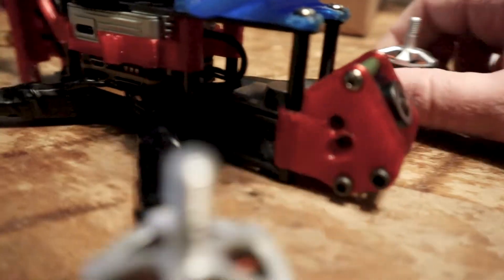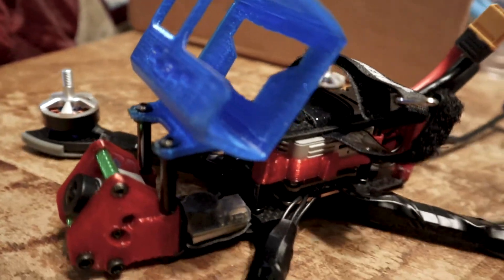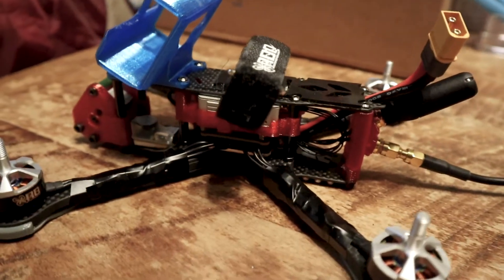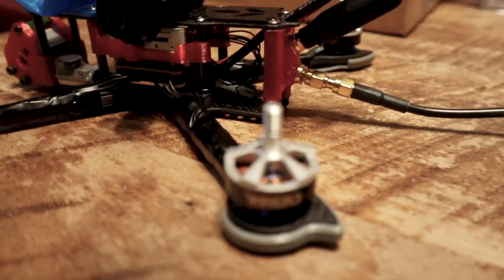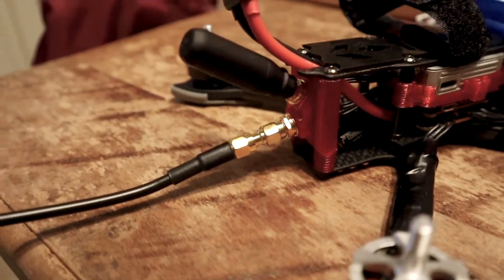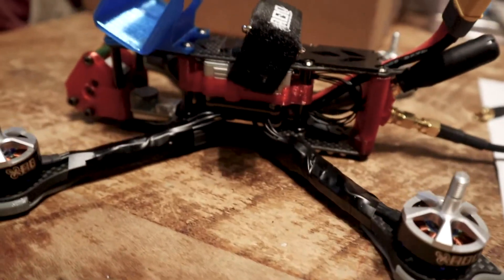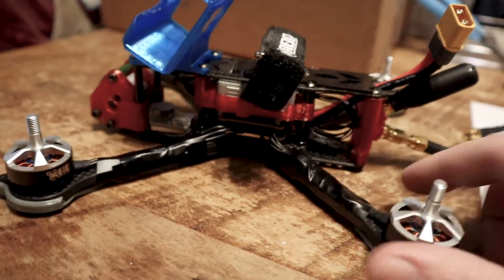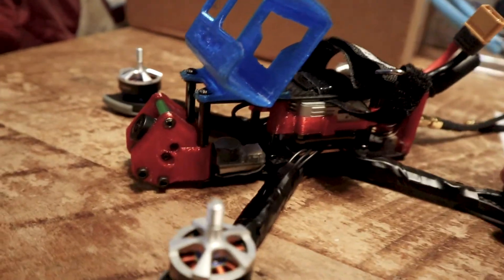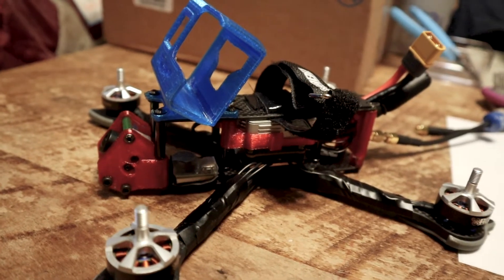Everything is in its place — you've got access to the air unit, the beacon right there, and the GoPro mount. It's all ready to be set up in Betaflight and then ship it out ready for the UK and Iceland. Hopefully that helps — any questions just let me know. Subscribe if you want, next video will be from the UK and Iceland.